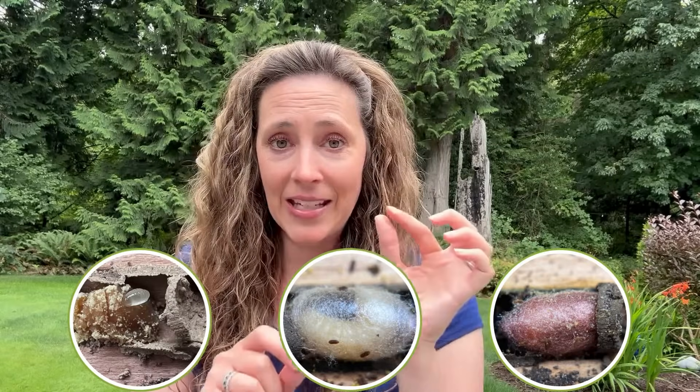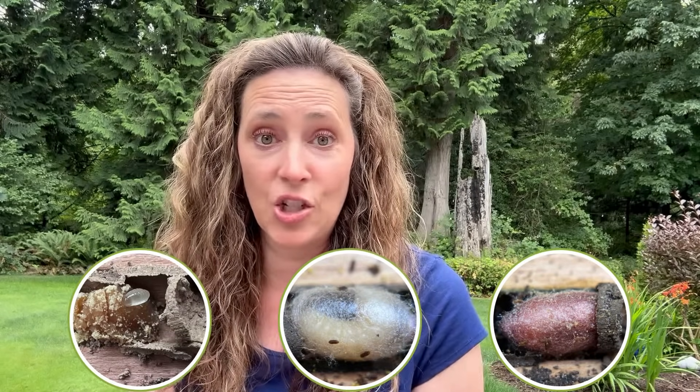Hey everyone, it's Tira with RentMasonBees. Happy summer to all of you. It's the end of July and if you've been following along, we've done a part one and a part two of what are your baby bees doing. We started that back in June and I'll link those two videos below that we showed when we opened up your nesting blocks. Today we're going to show you part three, where we can see the transition from a teeny tiny egg to spinning a silk cocoon to a full cocoon and what it looks like inside those nesting chambers.